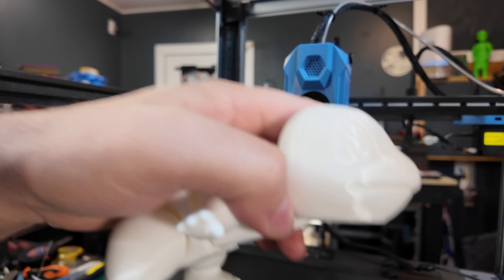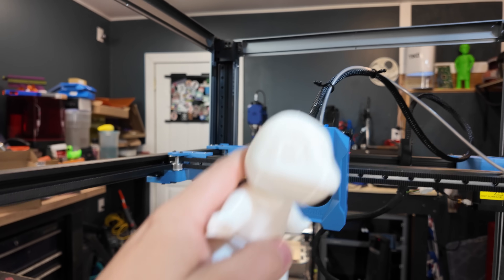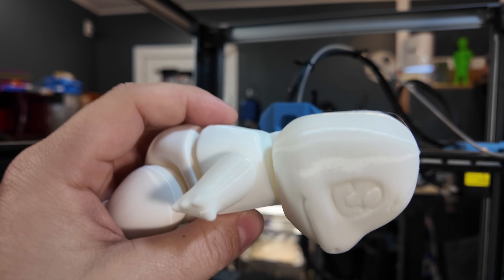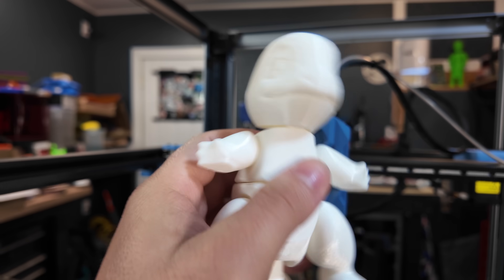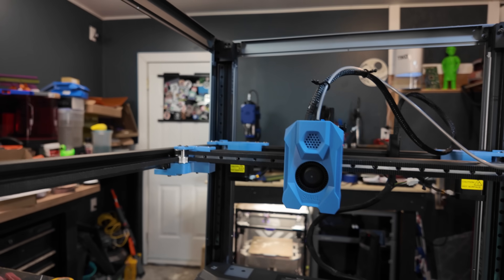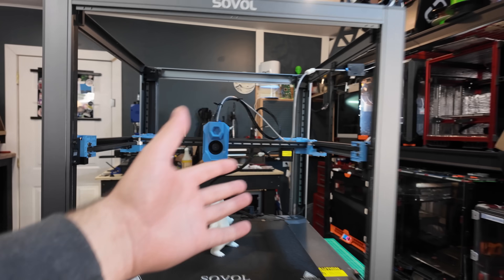I did a more involved print after the stream ended — I printed a flexible Charmander. There's plenty of cooling on the tool head, so overhangs came out good with PLA. But there is a Z-banding or inconsistent extrusion issue going on that I'll need to look into. The main thing is: with this printer, it's not done.